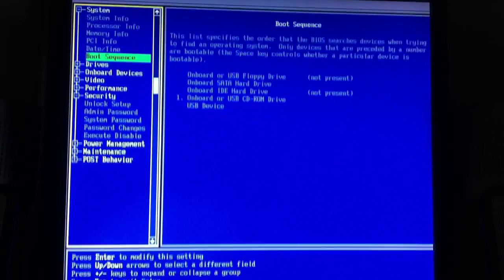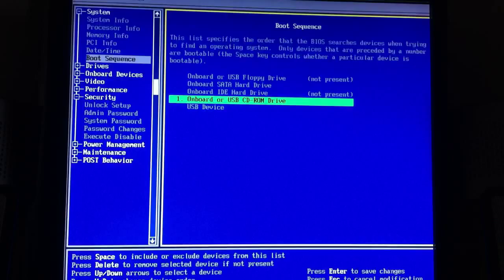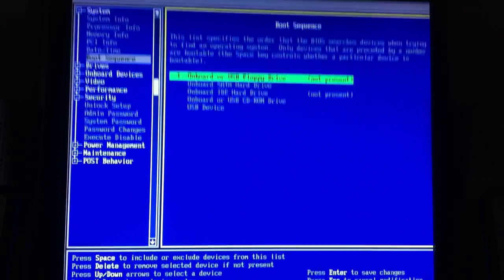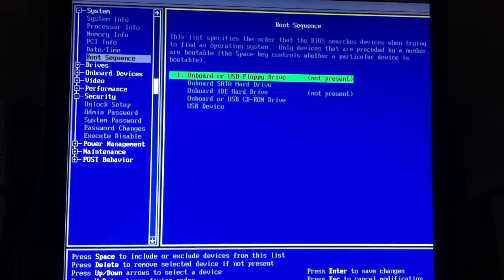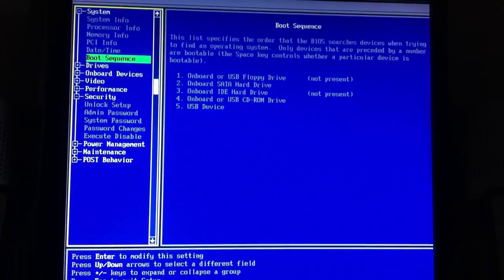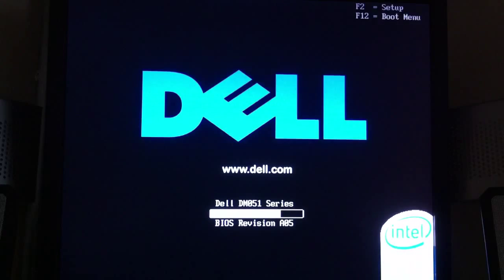Now that you're unlocked, go back to boot sequence. You're going to want to take off CD-ROM drive, and put back on USB floppy drive or on-board. Then just number them all — one, two, three, four, five — and press Enter, then Escape. Go to Save/Exit and press Enter again. You can take out your CD now.